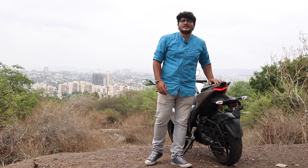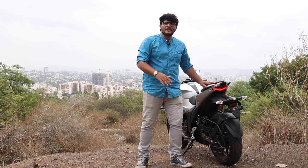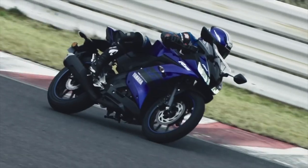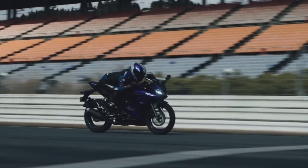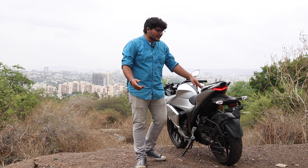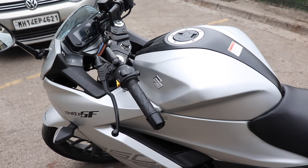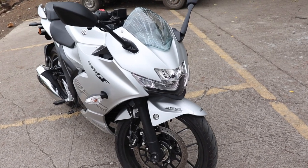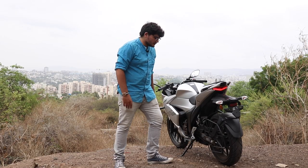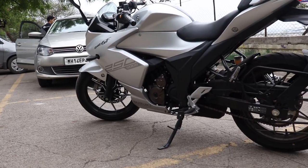Let's get to the upshifts and downshifts of the Gixxer 250. The biggest upshift in my eyes is that there is no better package in this price range. The R15 is close, but this is 100cc more and approximately 5-6 bhp extra, which goes a long way in engine refinement. Second, it looks killer — Suzuki has nailed it with the design. In both silver and black you cannot go wrong, and a bigger plus is the diamond cut alloy wheels, which I have not seen in this segment yet.